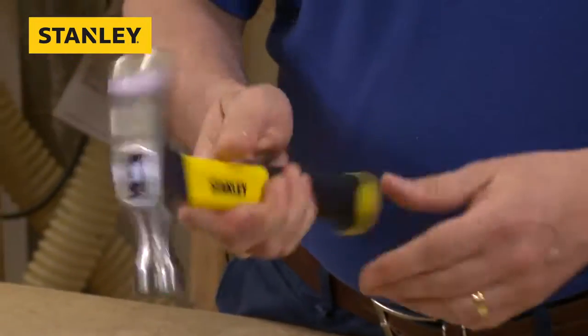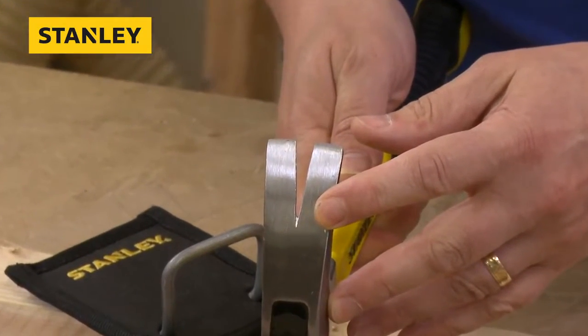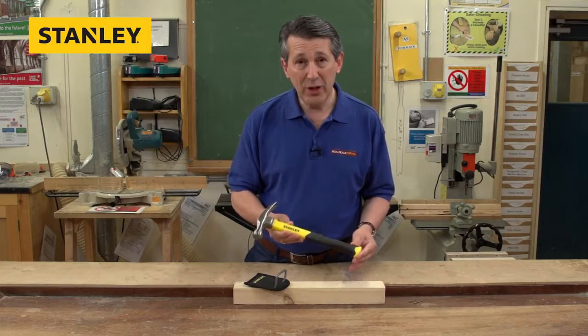Really, really nice. Beautiful claw on it, as we can see. The claw is for pulling out nails, getting under things, just to lever things up. 16-ounce weight, but packs a really big punch.